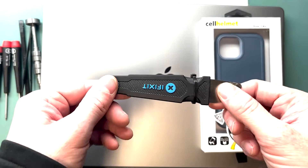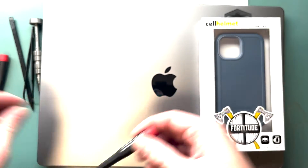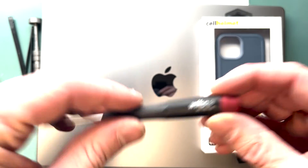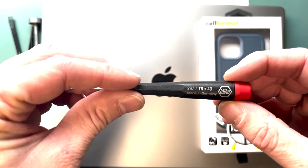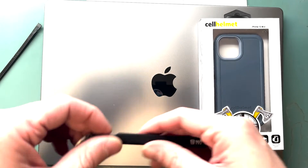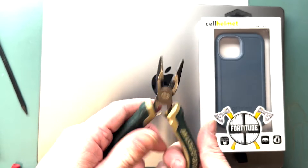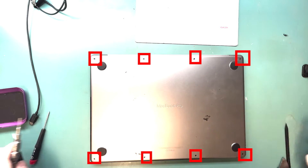First tool you'll want is the Jimmy by iFixit or some metal pry tool, a 4PL screwdriver, a T3 screwdriver, a T5 screwdriver, a T8 screwdriver for the hinges, a P2 screwdriver or star bit, some bent tweezers, and definitely a plastic spudger for your connections, and maybe some pliers.